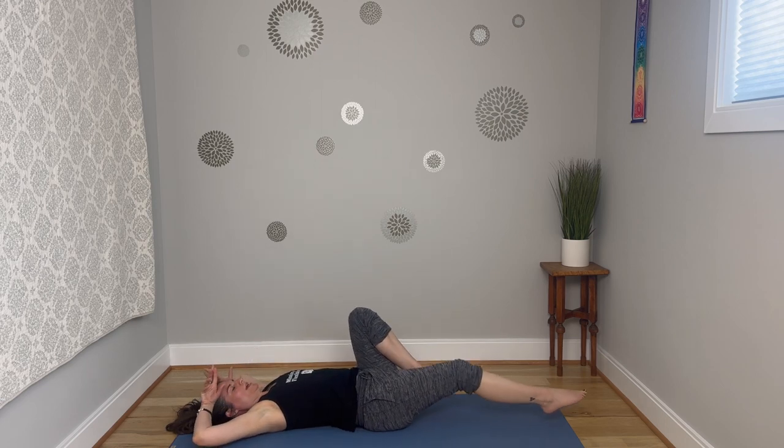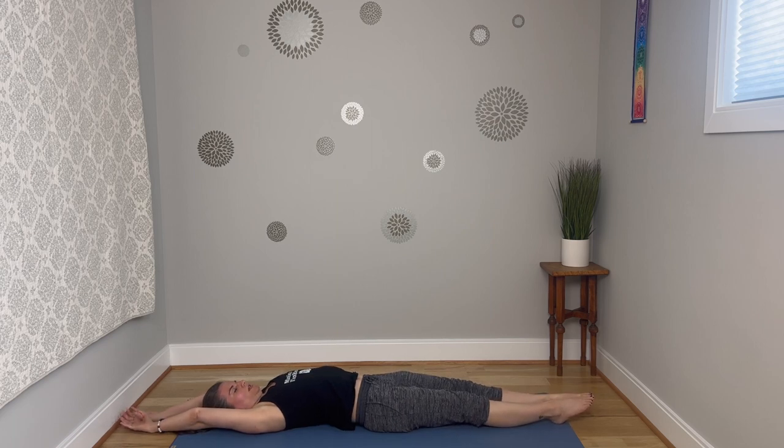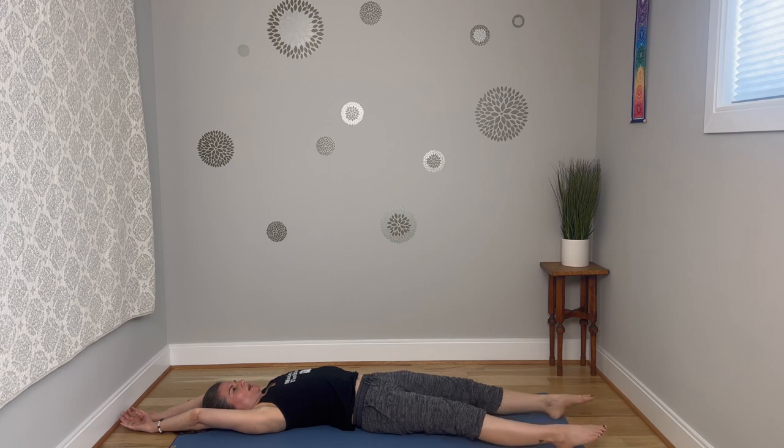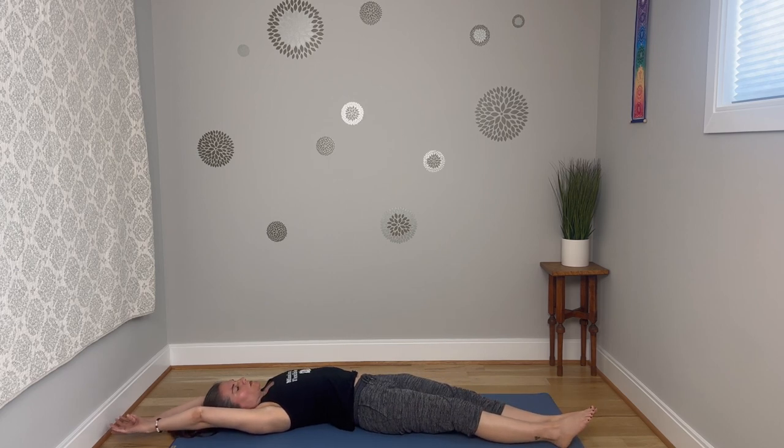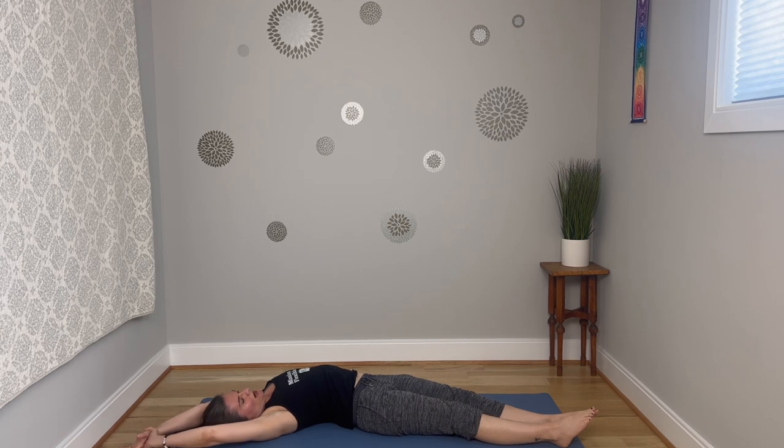Get long here — arms reach up overhead, feet reach away from you. Then draw the feet over towards the right bottom corner of the mat and hands come to the right top corner, so you're making a banana shape with the body, stretching out through the left side. Maybe that right hand wants to gently grab for the left wrist and give a very gentle encouragement over to the side, looking to feel the stretch on the side waist of that left side body.